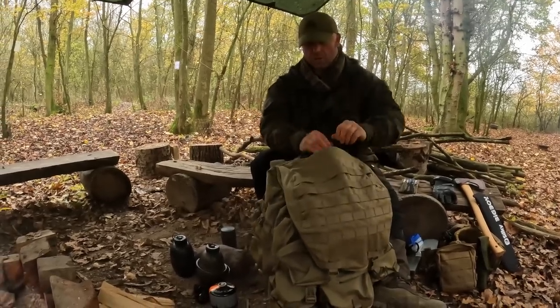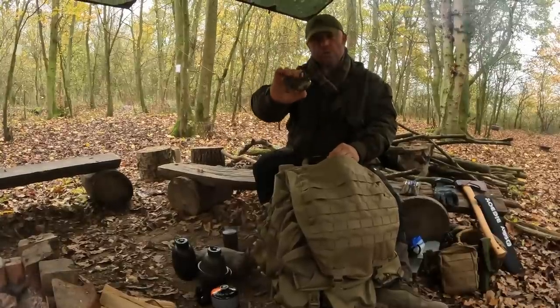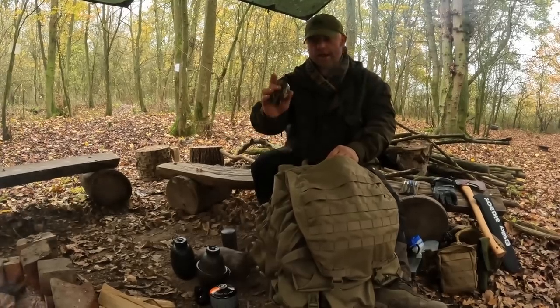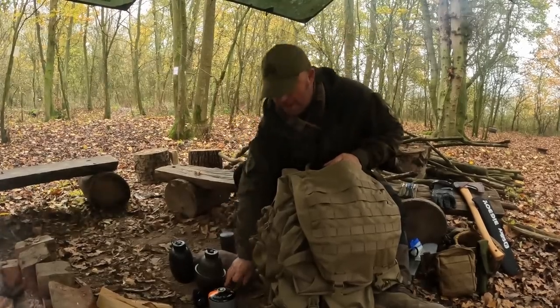In my top flap I've got all my smaller items. First thing out is a head torch. It's really important to have your head torch in an accessible place where you can get to it quickly — especially this time of year when darkness comes in fast. If you've got your head torch somewhere accessible it's going to be really useful if you get caught out a little bit.